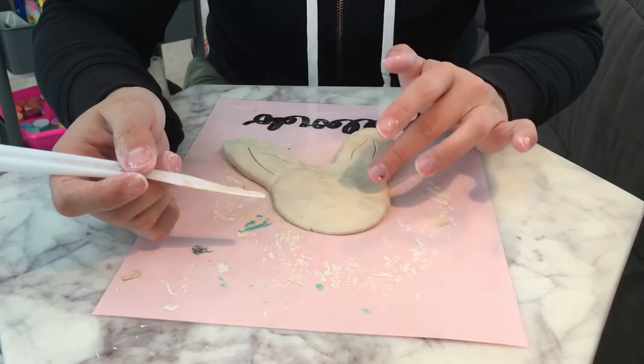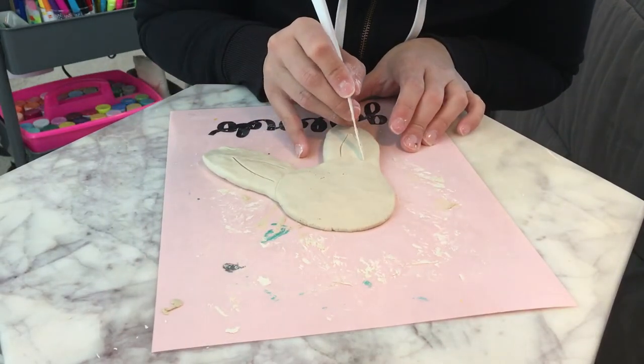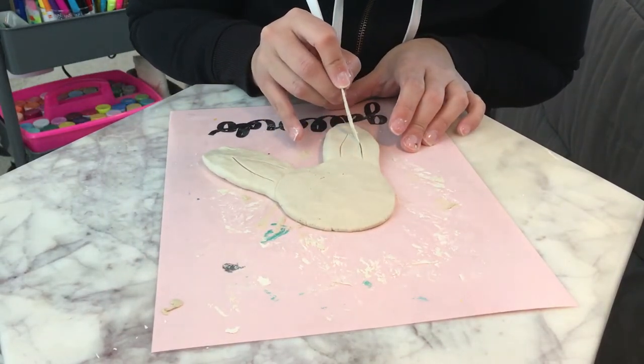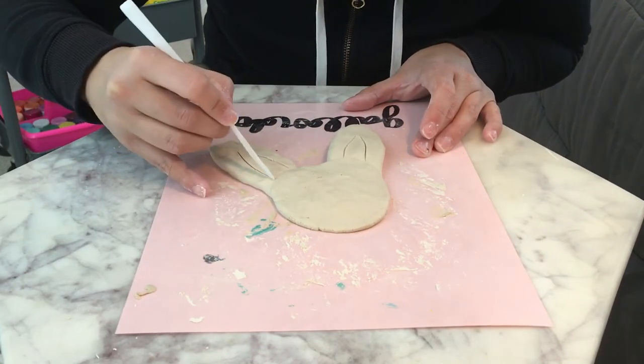His face we're going to keep like that — we're not going to do anything on the face. Because on Thursday, when this dries, I'm going to post another video and we're going to draw on it.